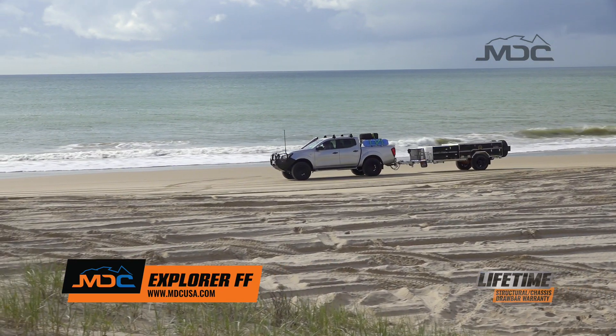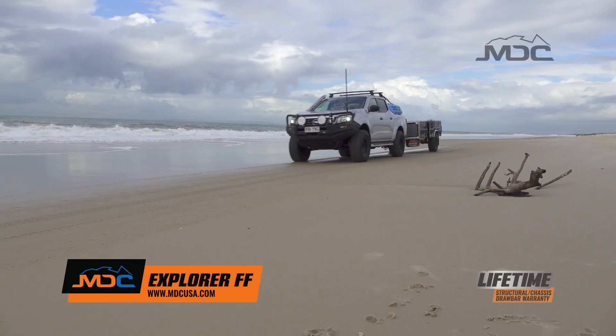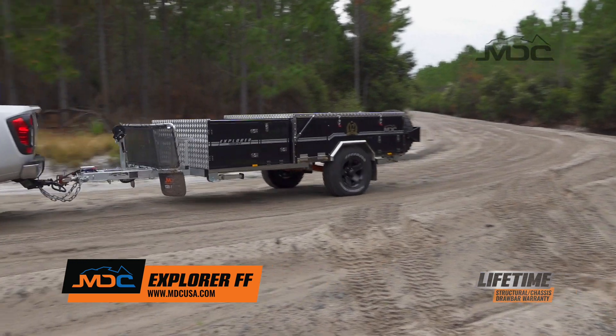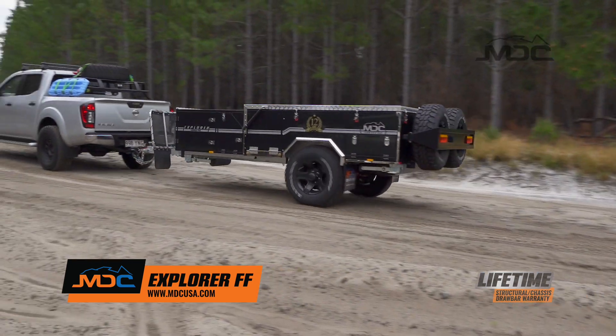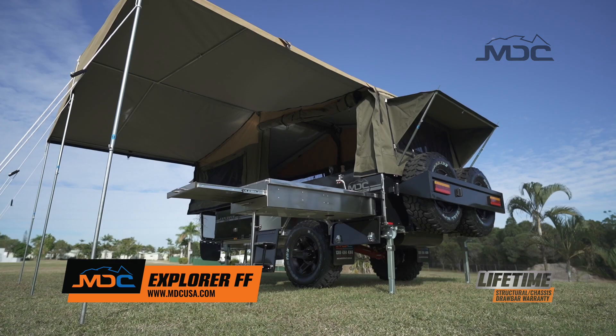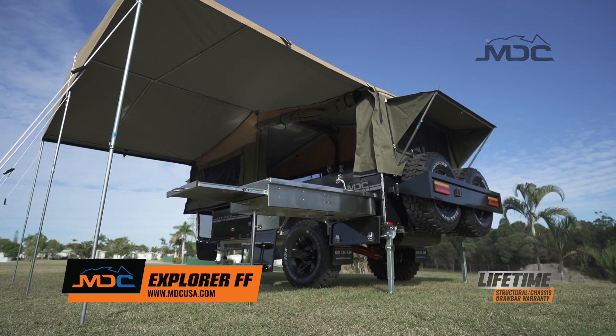If you want to explore Australia with a camper that won't cost you the earth, the Explorer Forward Fold is the one for you. Full-size comfort, true off-road suspension and chassis, and the ease of a forward fold setup make this a great getaway camper for a couple or a family of four.